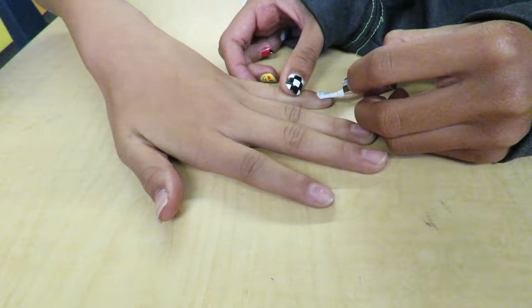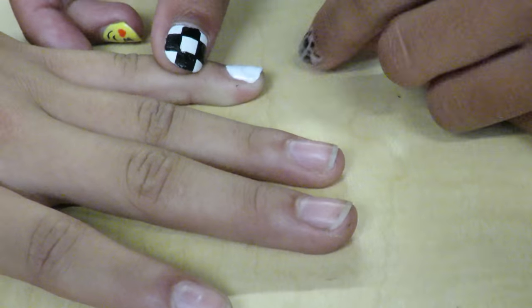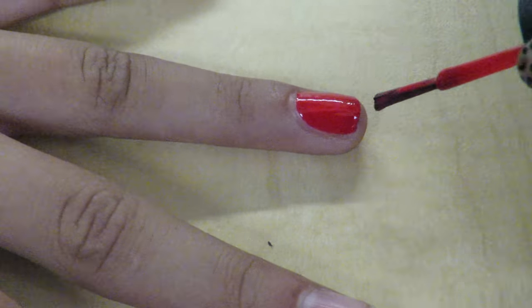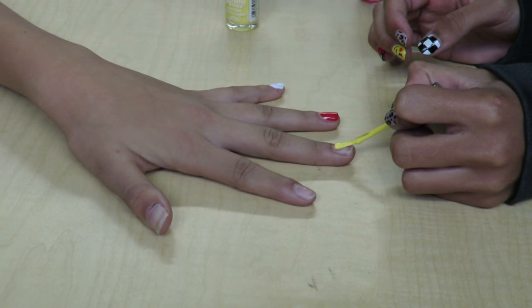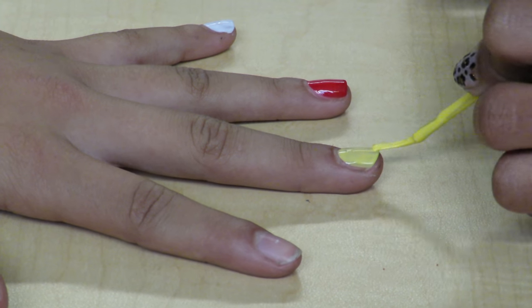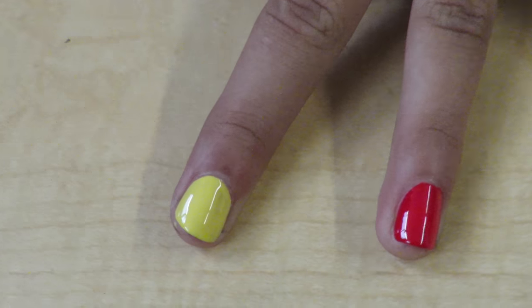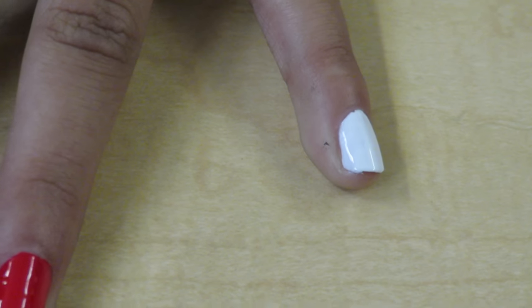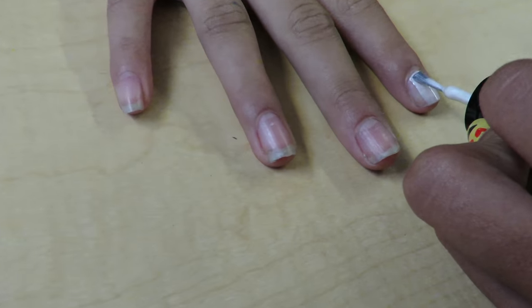First, paint your nail white. Paint the next nail red. Paint the third nail yellow. Paint the last nail pearly white.